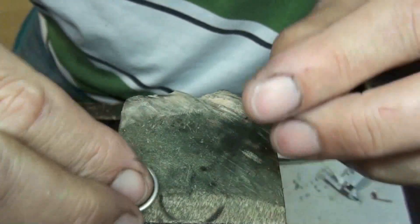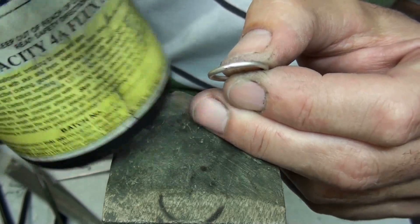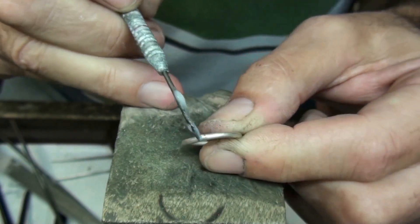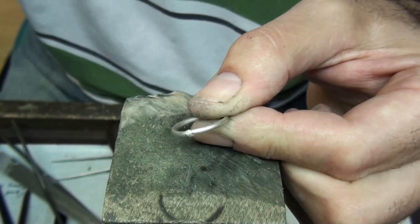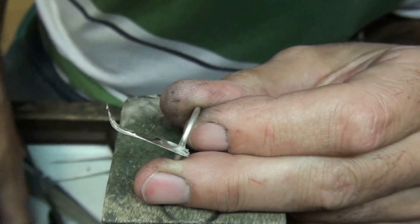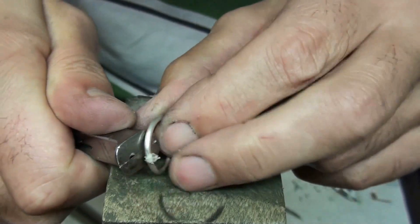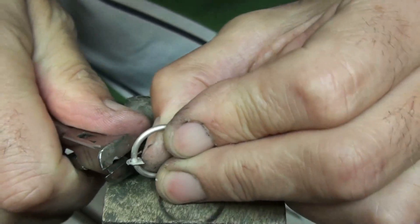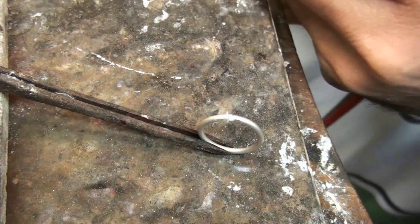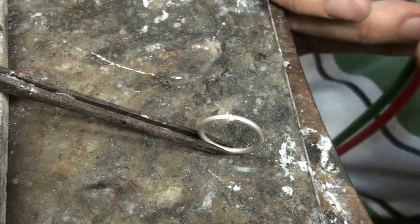I'll put some flux on that. The flux I use is Tenacity No. 4, a flux paste — that's the one there, and it's ready to go so you don't have to mix anything. I used to use O flux quite a lot — that's the yellow liquidy flux — but that tends to bubble and then jump off the joint, so that's no good for something like this. I'm going to cut away the sheet and leave around about a millimetre going around the joint. I've got the ring in my third hand and I've got a pair of solder tweezers ready to pick it up once I start fusing so I can turn it around.